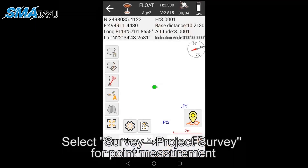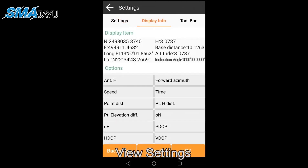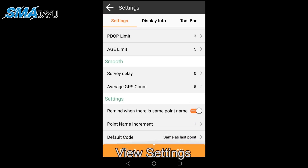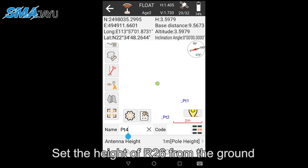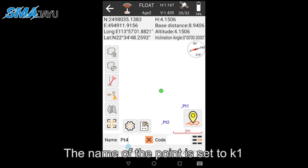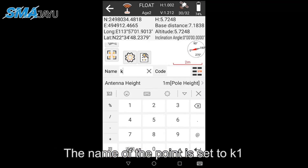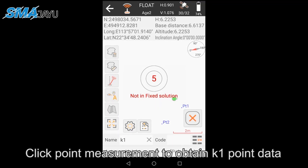Select Survey > Project Survey for point measurement. Open View Settings. Set the height of the R26 from the ground. The name of the point is set to K1. Click Point Measurement to obtain K1 point data.